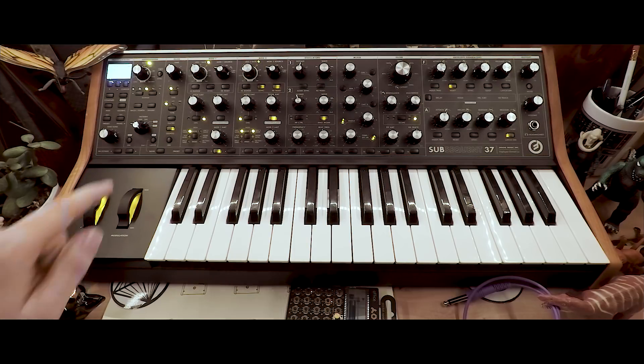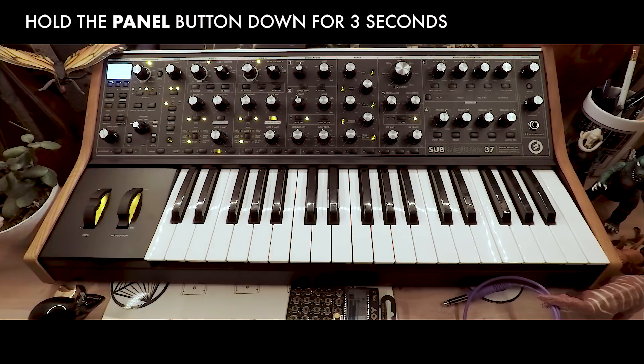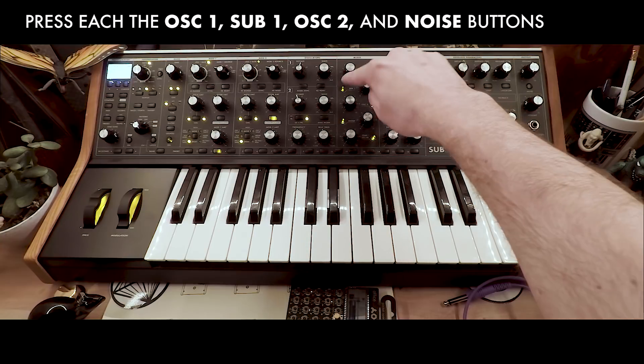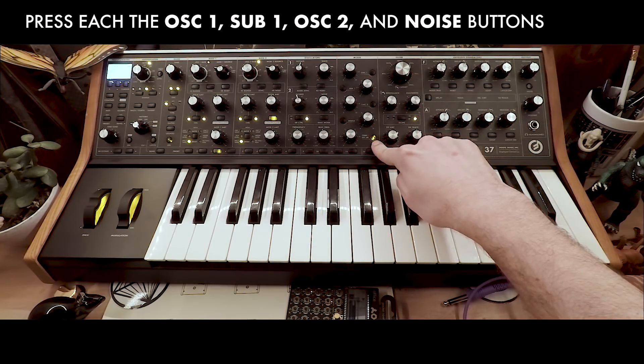To start, we're going to initialize a preset by holding the panel button. Next, we're going to turn off all of our oscillators in the mixer section by pressing their respective buttons. Leave the external in light illuminated.